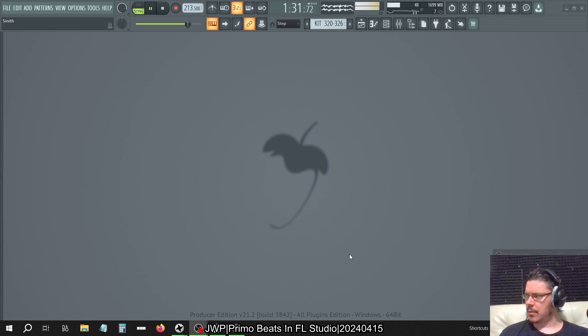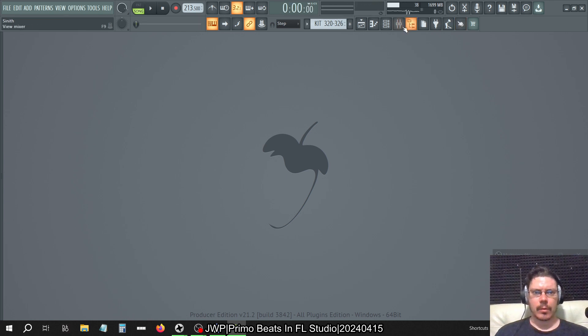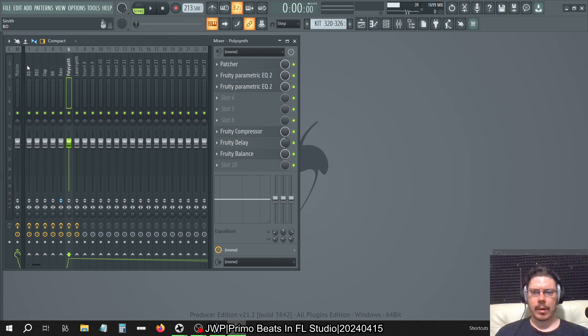Not sure what happened — I might have lost my stream. Accidentally hit airplane mode. OBS had some pre-buffer there so it held me together hopefully. All windows closed, I'm just going to keep an eye on my stream.